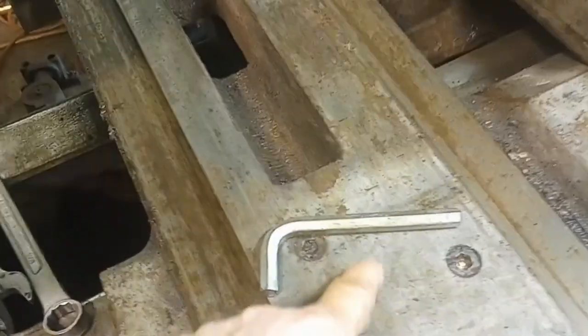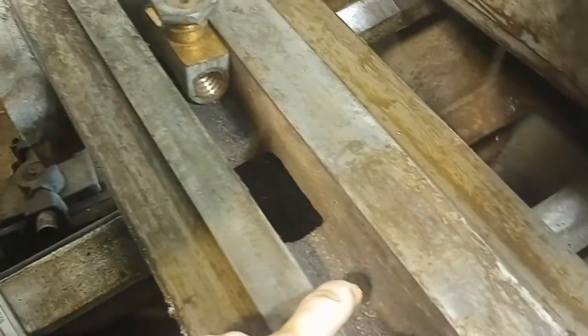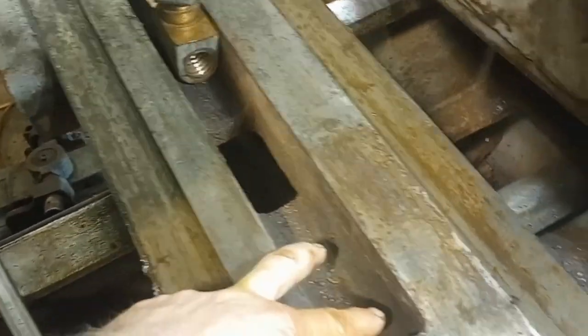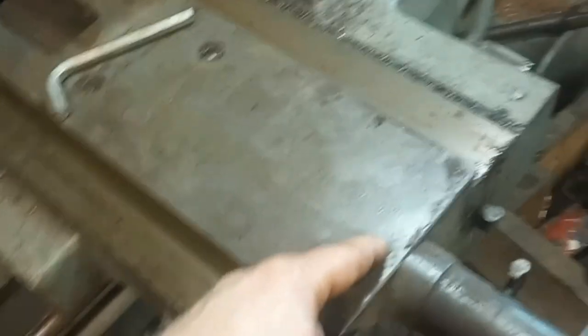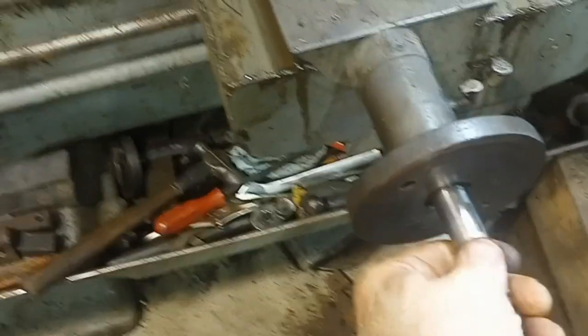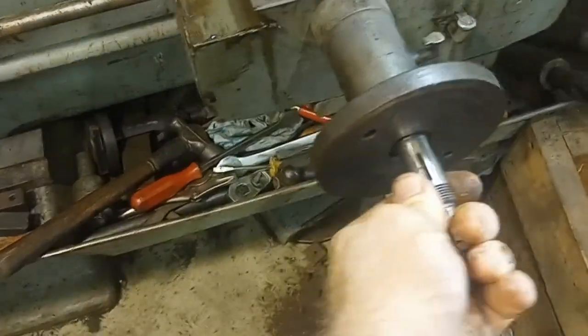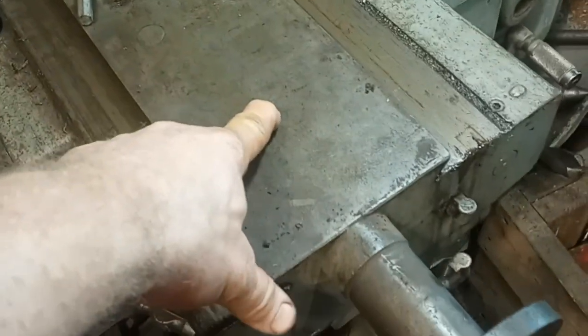Here's my problem: that little bolt fell right in there, and then in the process of taking things apart, both bolts fell in here. I got the thread out, but one of the bolts got shoved in here — and now this thing that used to go back and forth three or four inches doesn't. That bolt is in there now. That's not going to work.